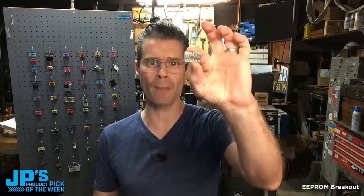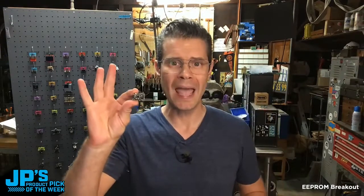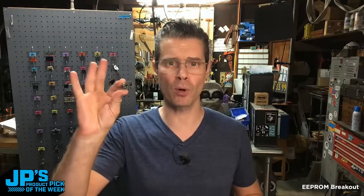The 24LC32 EEPROM breakout. This is some memory that you can write information to and it's not going to go away when you pull the power on it.